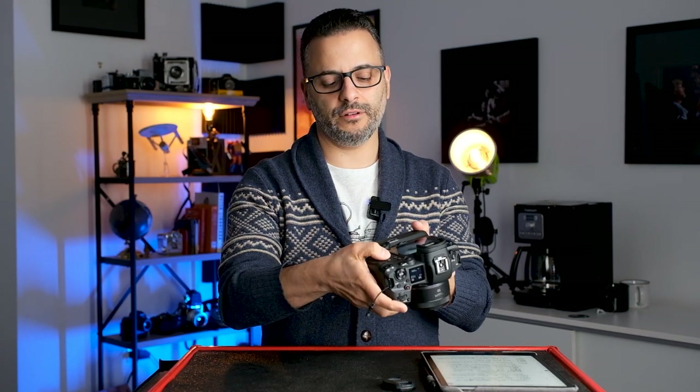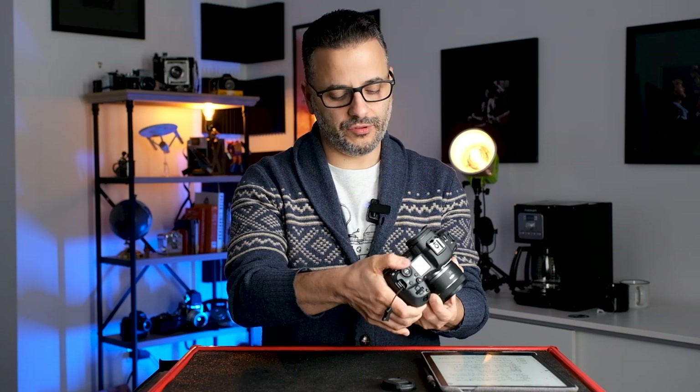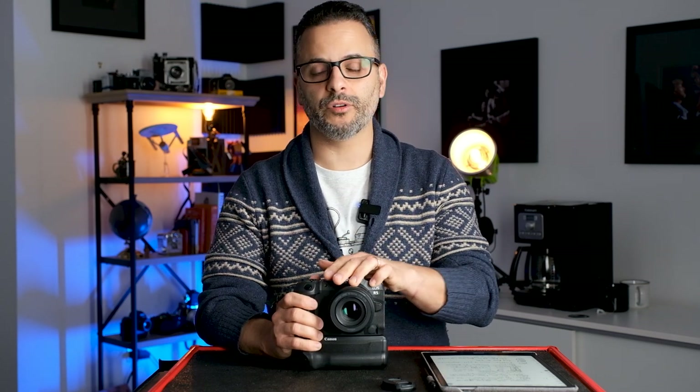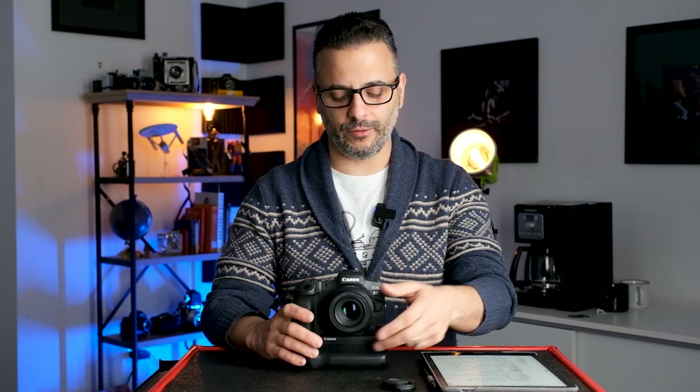Then you have the rear thumb wheel, which by default controls aperture value — I suggest leaving that the same. I've been shooting Canon cameras for over 20 years and I'm used to aperture on the rear dial and shutter speed on the front command dial. You can also use the dial around the mode button to change aperture, so there's some redundancy. The Set button in shooting mode will put the focusing point back in the middle.